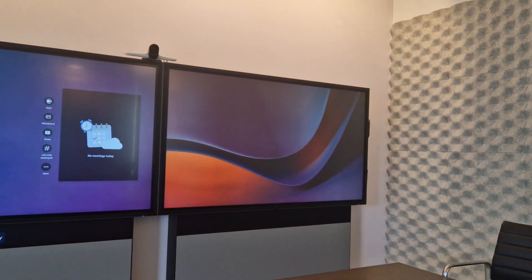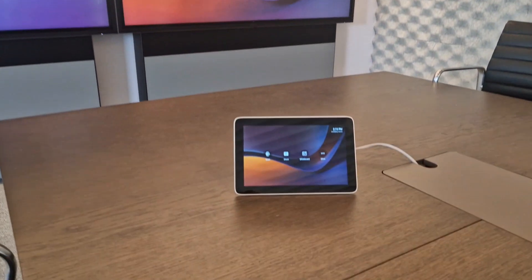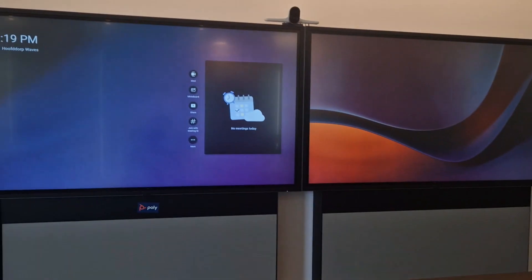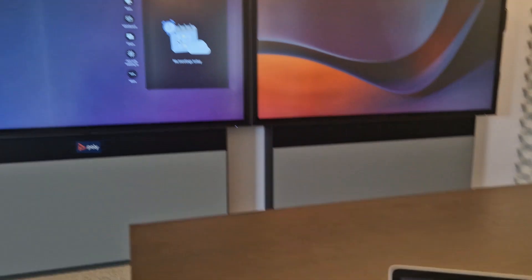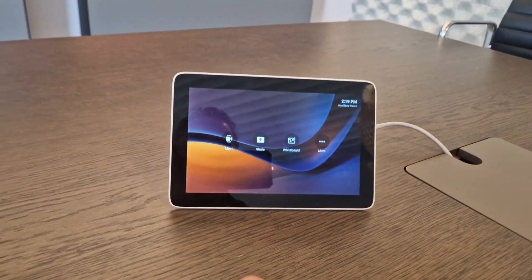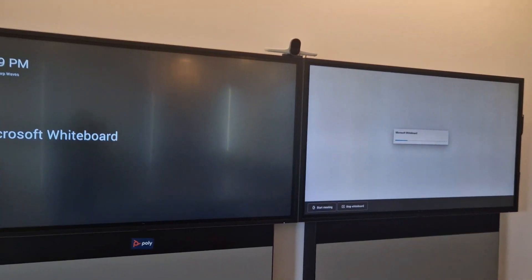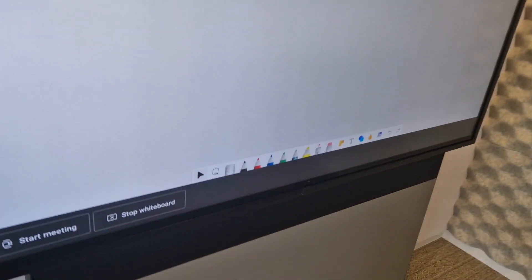The other thing you can do is use the right side screen as a touch screen for whiteboard. You can go on the TC8 to start the whiteboard, or do it on the big screen. Starting it here on the TC8, you will see the whiteboard kicking off on the right side.